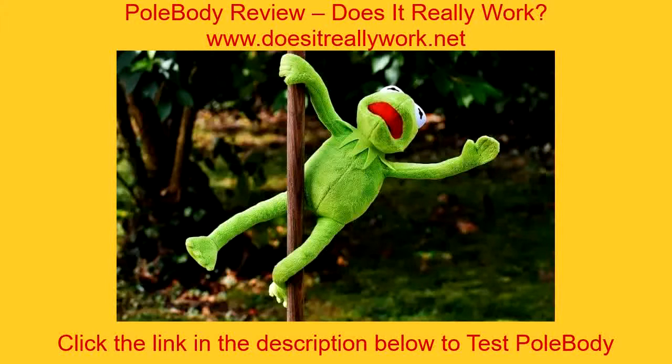PolarBuddy review — does it really work? Have you been looking for the best guide through which you can lose weight right from the comfort of your home? Do you want to gain other benefits like being flexible, losing some weight, and having a sexy body?